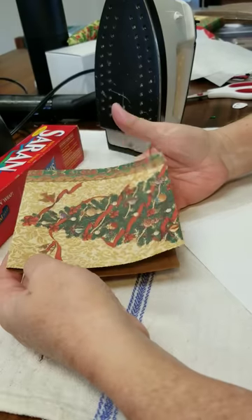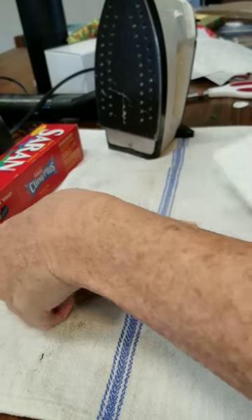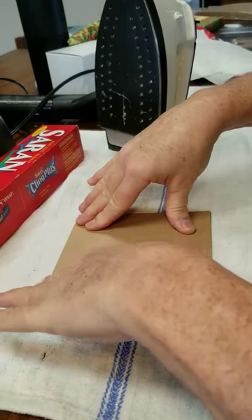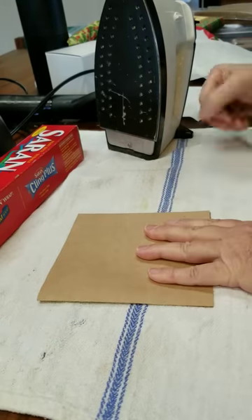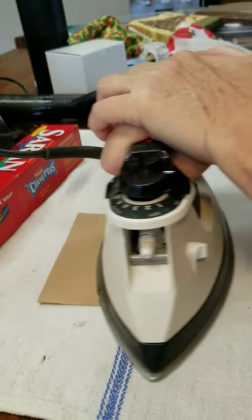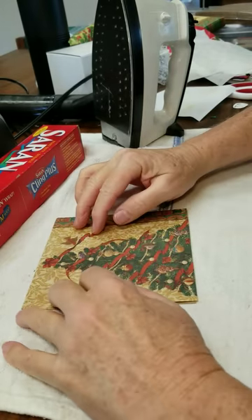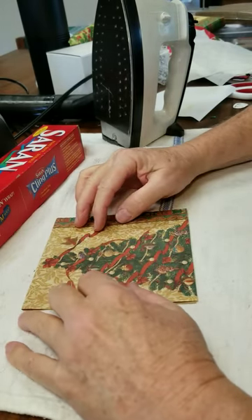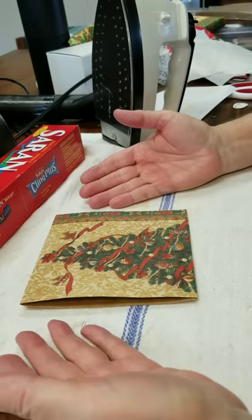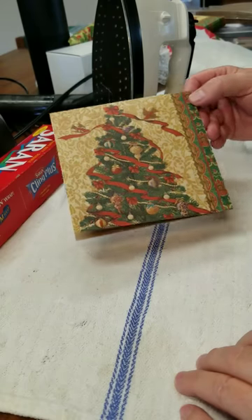The card is bent up a bit — make sure all the saran wrap is off. It really irritates me when cards don't fold correctly, so make sure your card is folded correctly. You can take that still-warm iron and iron the fold kind of like a bone folder, then hold it down a little bit while it cools. Once it cools — there's your card. Now is that gorgeous or what? Awesome! Thanks for watching!